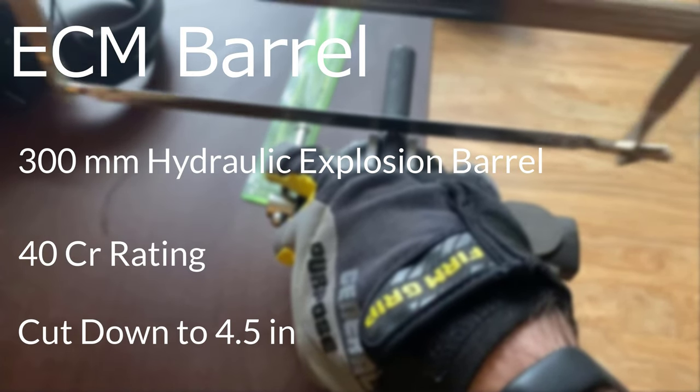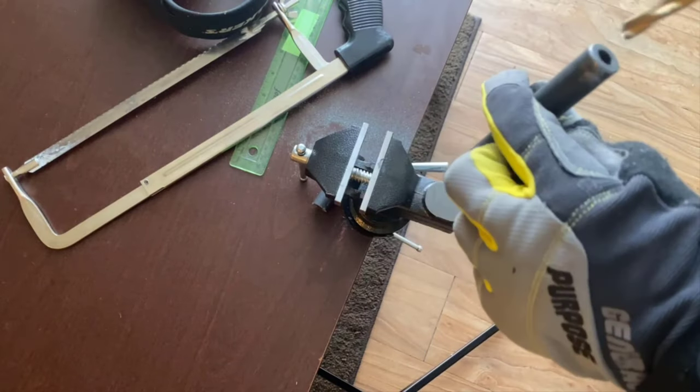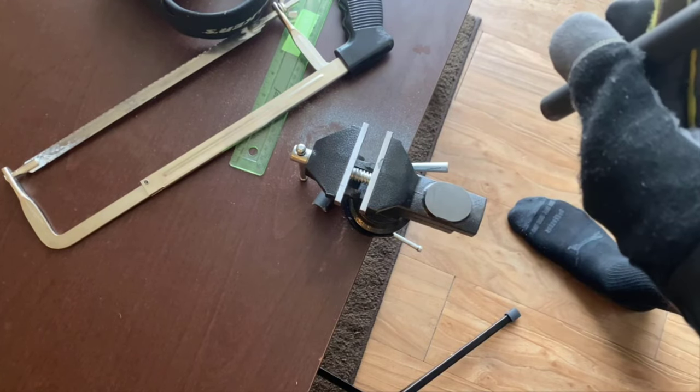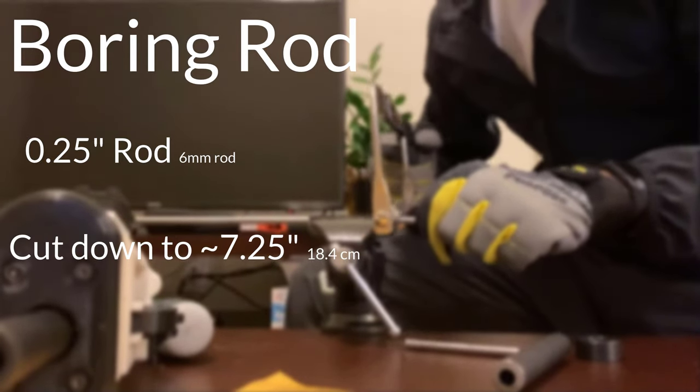To start off, you're going to need your explosion-proof barrel of choice, preferably 40CR. Cut it 4.5 inches, and optionally you can clean the inside of it with a drill, though keep in mind that this is optional. Cutting the boring rod is quite simple — just cut it to the approximate length described in the guide.